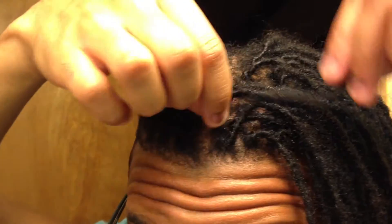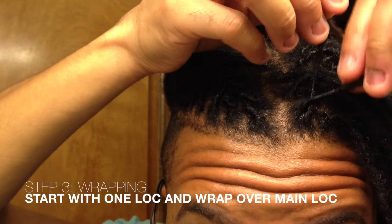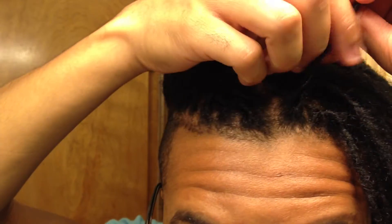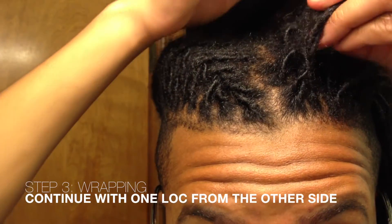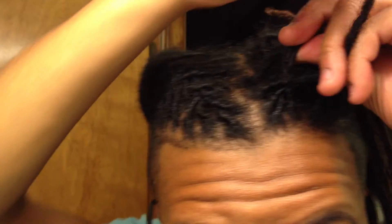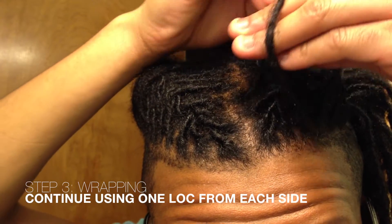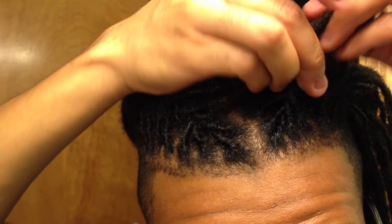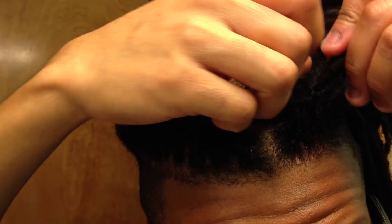So you've got your center lock. What I did on my other side is I started from the inside and then did the outside. So center lock — then you take your inside lock, wrap that around over, and hold it behind that lock. Then take the outside, do the same thing — outside over that lock and hold it behind.